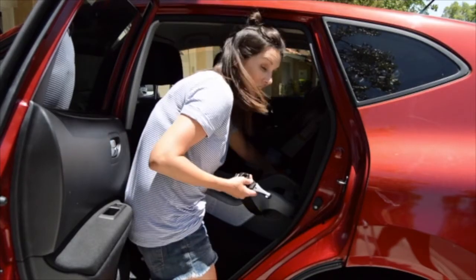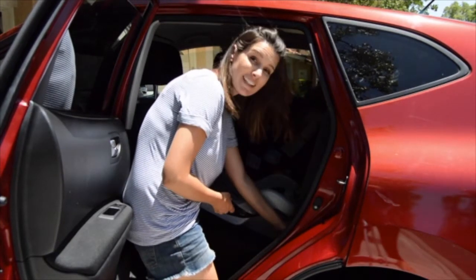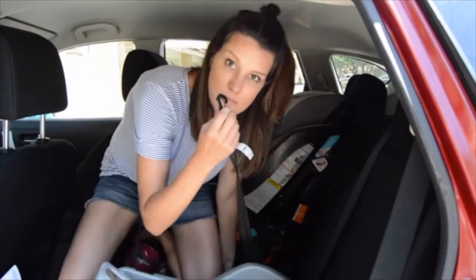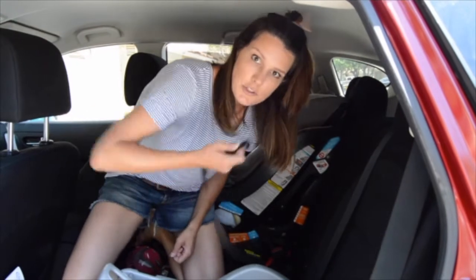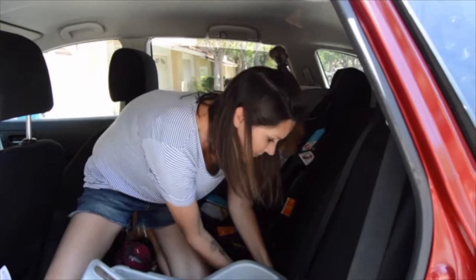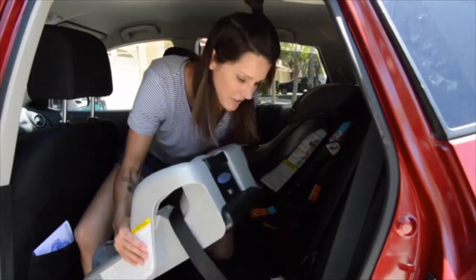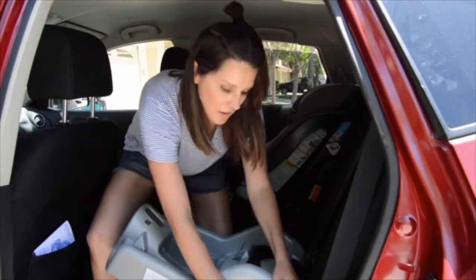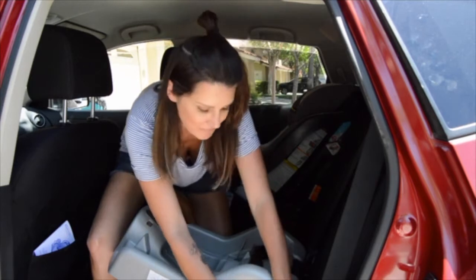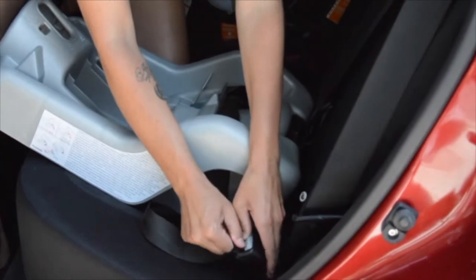First things first, you want to latch the base into the car. The good thing about newer cars is that they already have a built-in latch in the seat, so it's really easy. You just take these hooks — this is the latch that comes on the base — just push down, open it up, and then you hook it onto the latch in the car. Then you just want to tighten it, because obviously that's not safe. You just grab this little guy here that looks like a seat belt and pull on it to tighten it.